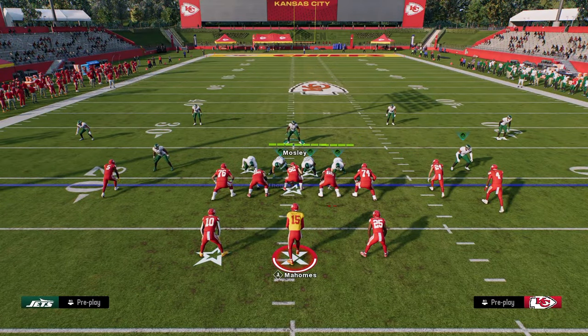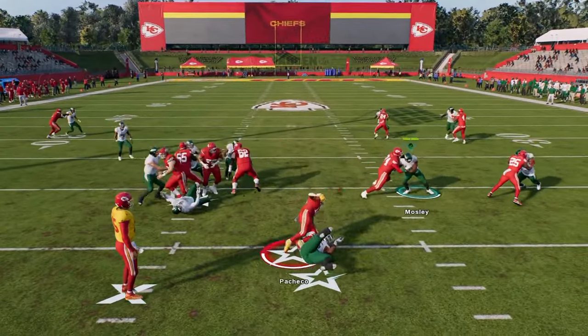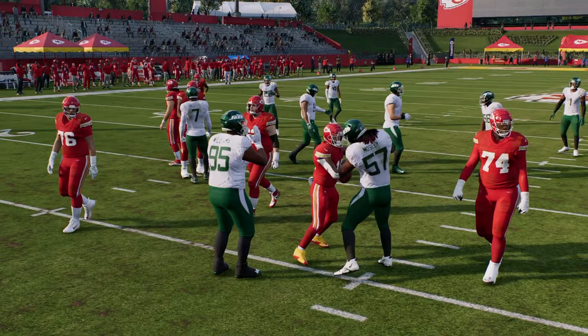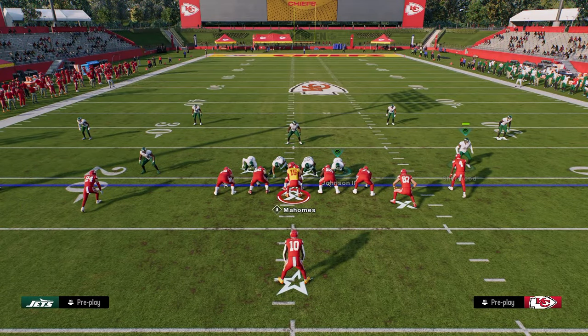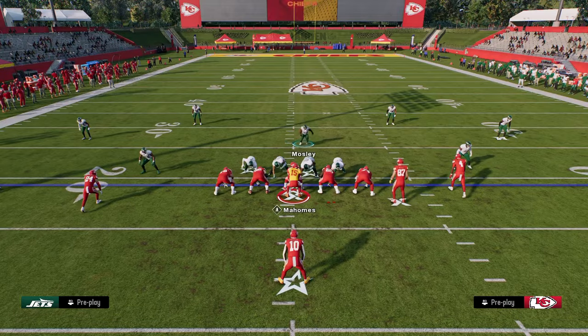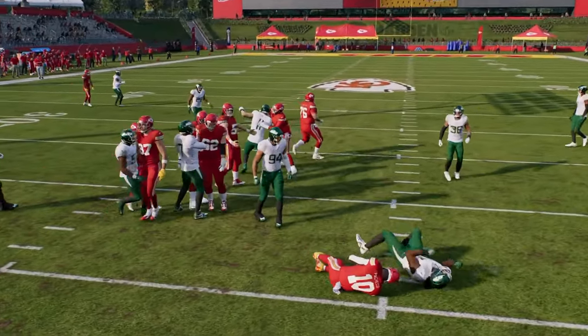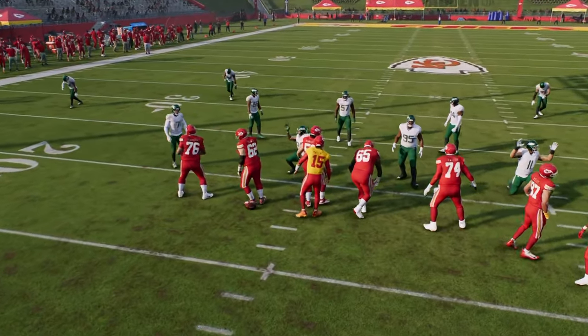It doesn't matter if it's from shotgun, under center, or a read option play — it really just doesn't matter. We're able to shoot the gaps really well with our user or simply flow to the ball carrier. With the pinch slant inside, it does a really good job of muddying up any internal run. We're able to get ideal timing on the hit stick and stop some of the best runs in the game.